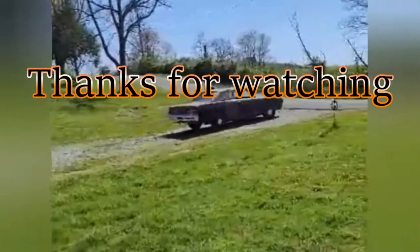We'll go ahead and wrap this video up. I appreciate you watching. I hope to see you next time — we'll see you next time.